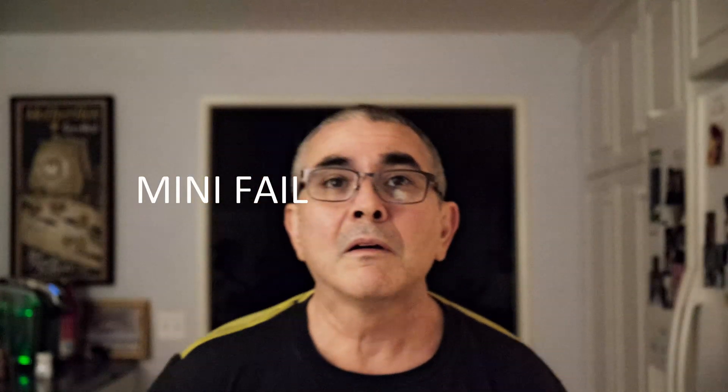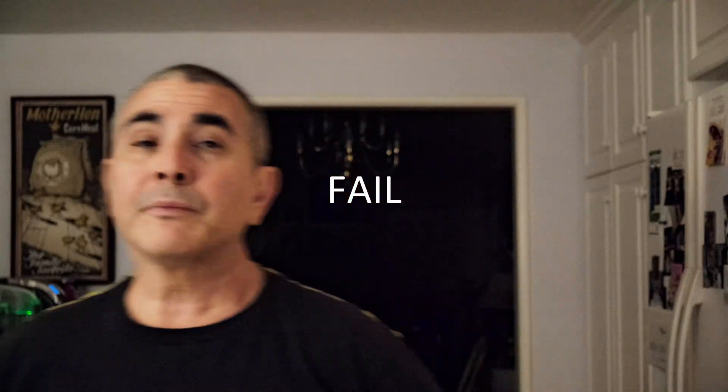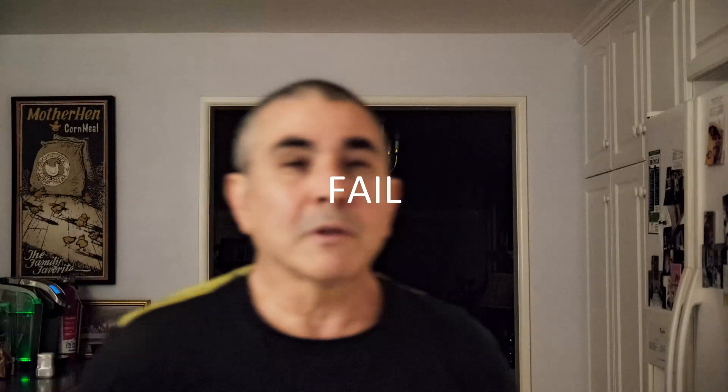I've seen eyeballs. Alright, enough. Let me take my glasses off. I think it's doing better without the glasses. Definitely the indicator on screen is more responsive.